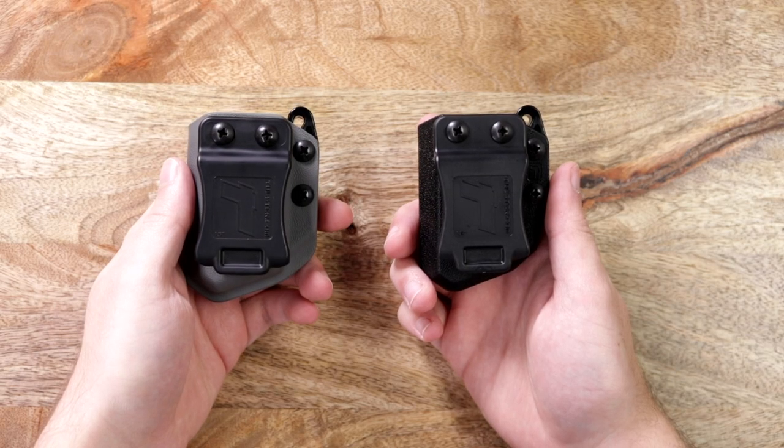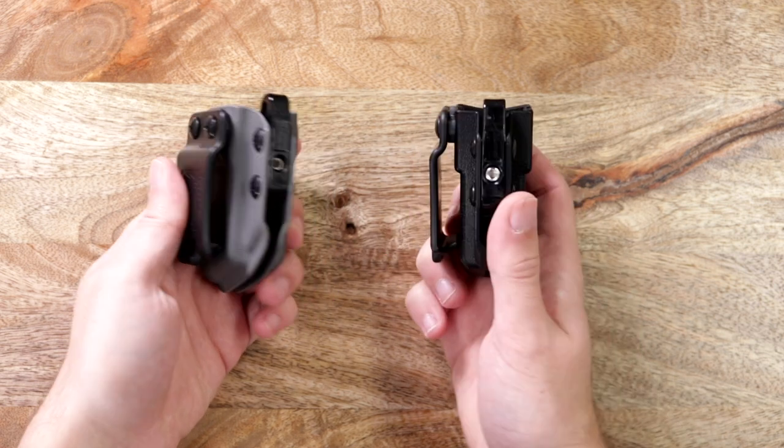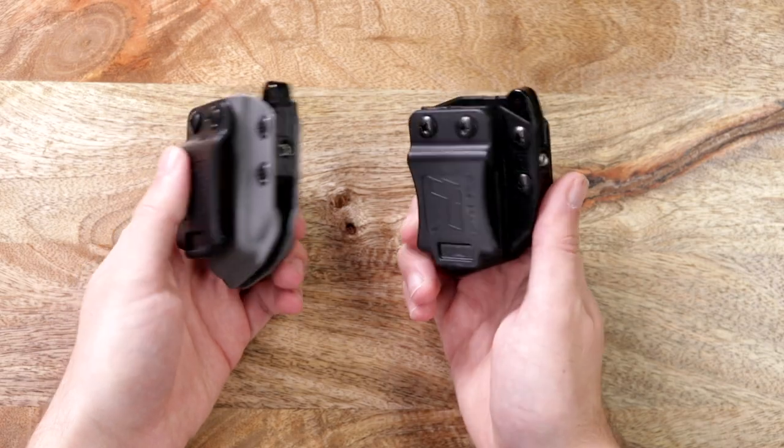As you can see, the original Echo Carrier and Echo Pro are nearly identical in function. And ultimately, whichever you choose, you'll be getting a great universal carrier to pair with your Tolster holster.